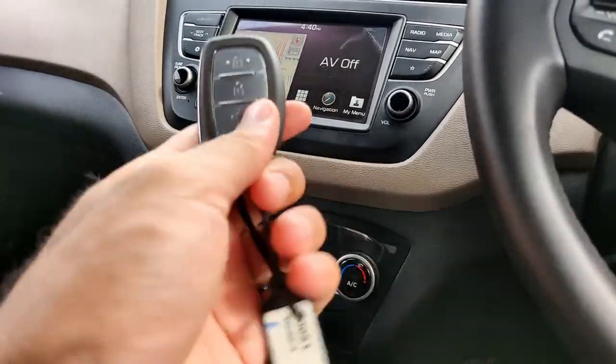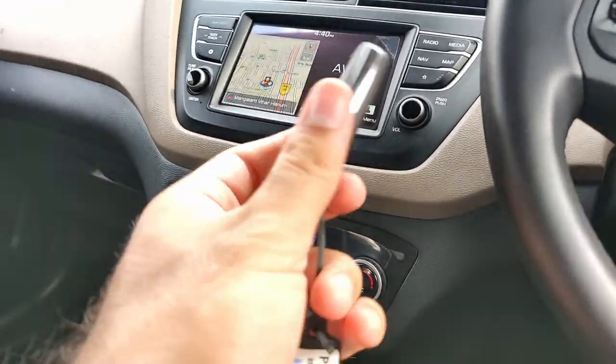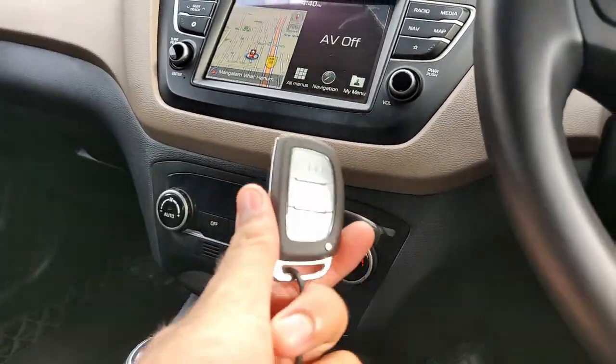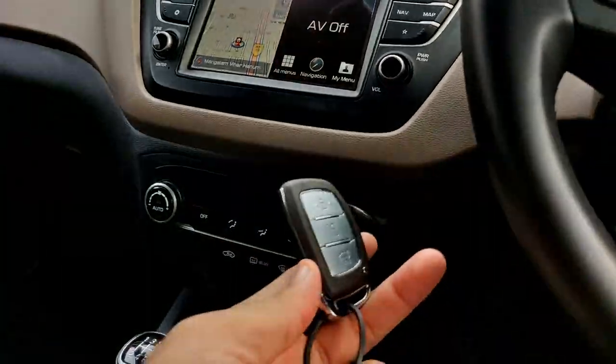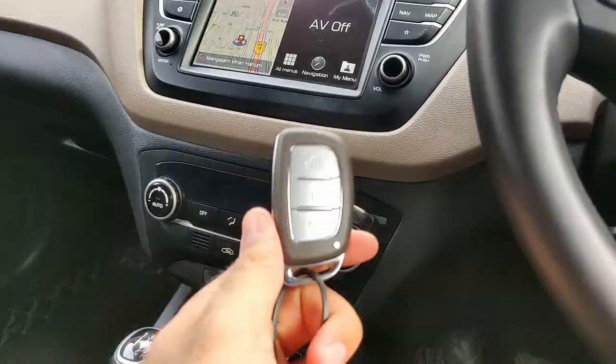There are sensors in the car — in the boot and on the driver's side. So the car will detect if the key comes near it, and it will unlock itself. The car will start when the key is inside the car. If the key is not in the car, it will not work — there will be no ignition.